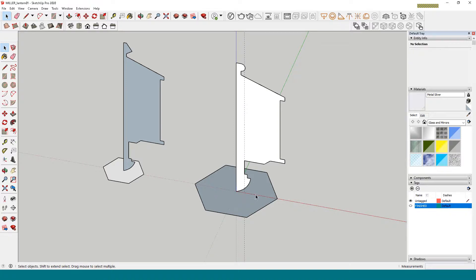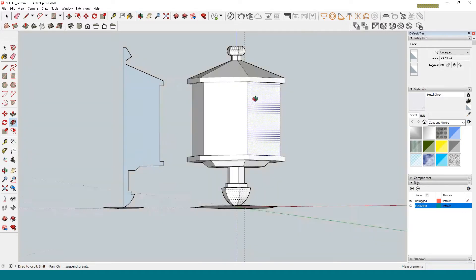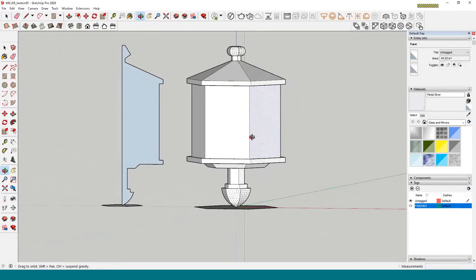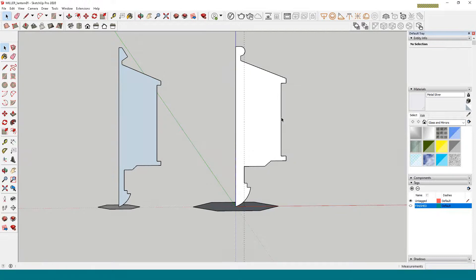I'm going to select my hexagon — that's going to be the path that I rotate my lantern on. Select the path, click on Follow Me, and click on your shape and it makes the geometry for you. That's a big hefty lantern — it's actually too fat. I'll hit Control+Z and modify the shape.